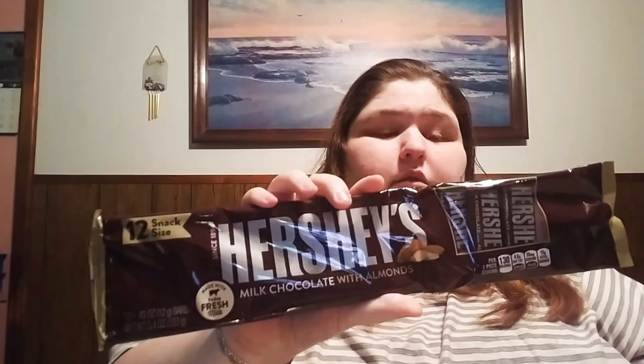I got a PS4 cable for my controllers — we'll see if that really works. Hershey's and almonds, 12 bars at 0.45 ounces. Next: Kinder's — these are the bomb, you really have to try these. I got two of the frozen ones.